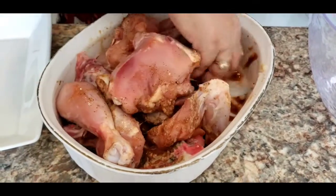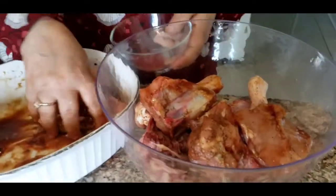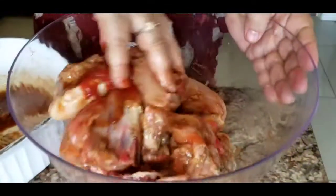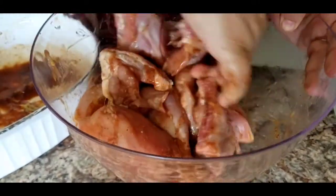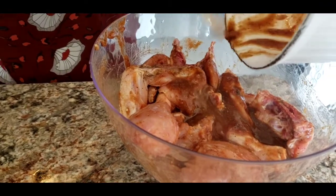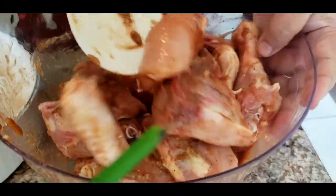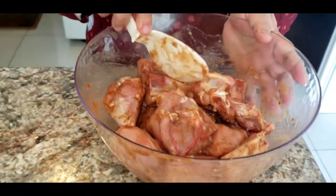For the marination we need a deep bowl. Also add a teaspoon of tomato ketchup. It already smells so good! Pour in all the leftover marinade and give it a good mix so all the marination is well combined with the chicken.